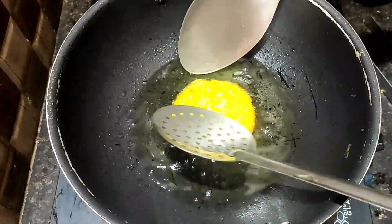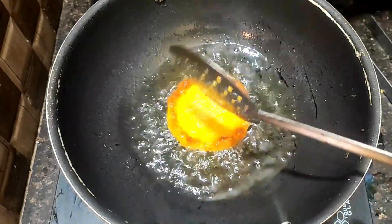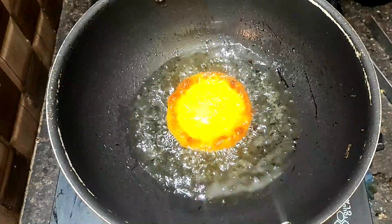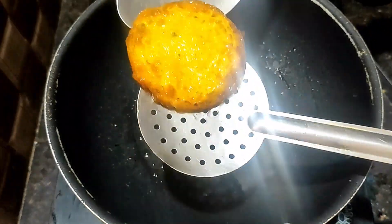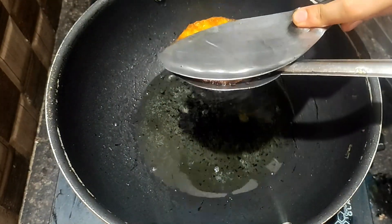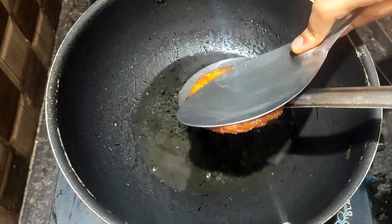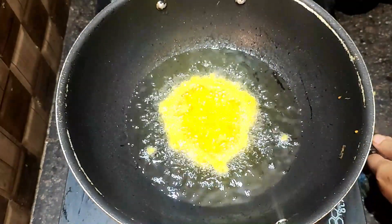Turn it into the bowl and fry it. Turn it into the pan. Cover the pan. This pan is soft and soft. After the heat, add a round shape for the heat.